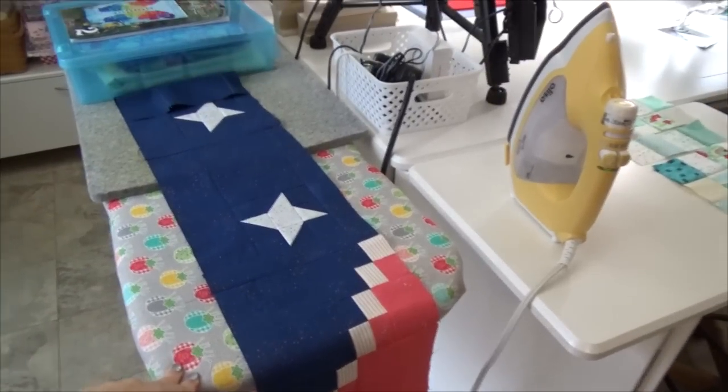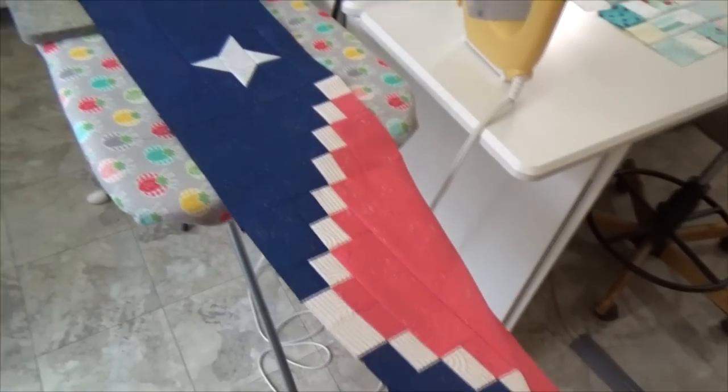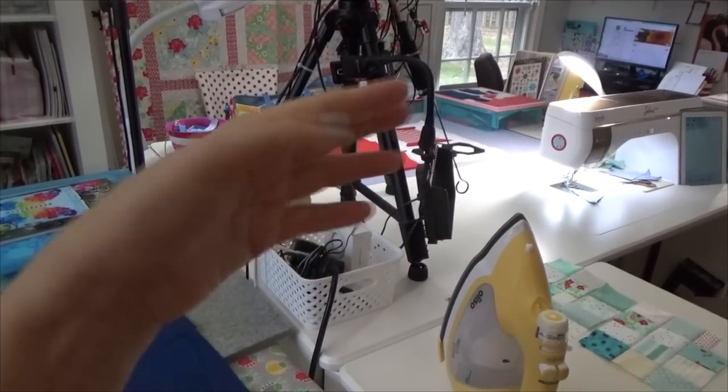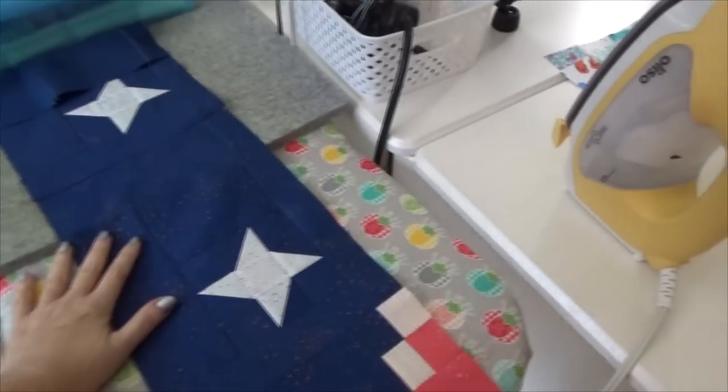Before filming today, a few things I wanted to do: get the Stronger Together two rows sewn — you can look across here, that's the basket for it — and get the next one or two rows cut. But while I'm here, let me show you a few things.